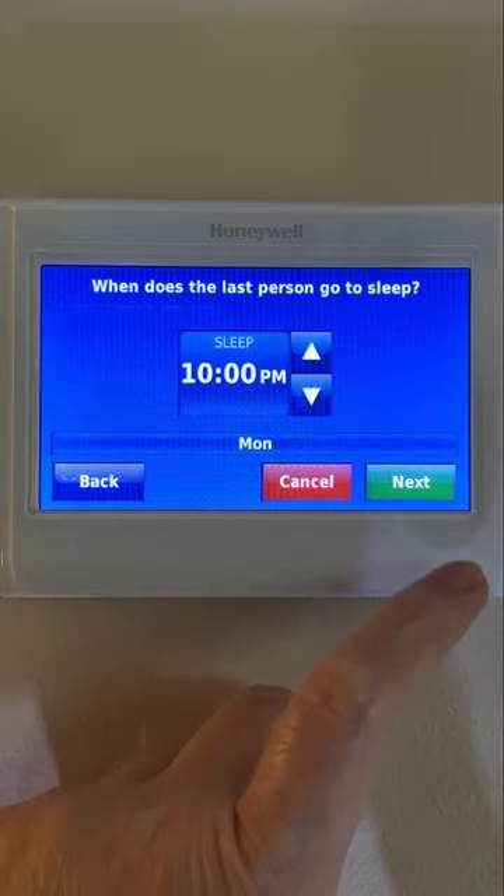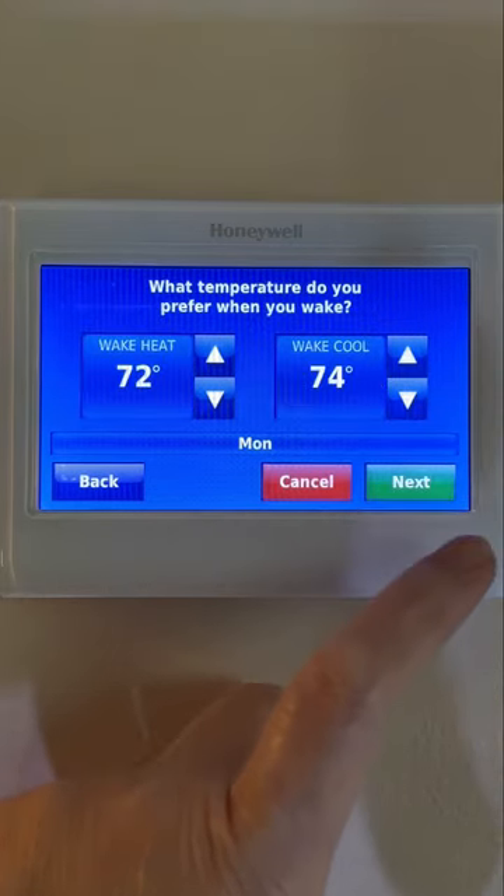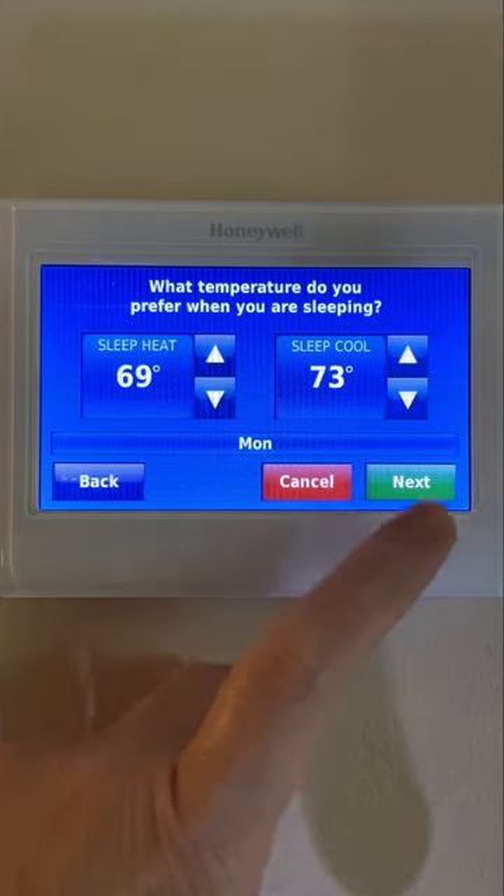You set your schedule for both options at the same time, based on the following periods: wake, leave, return, and sleep.